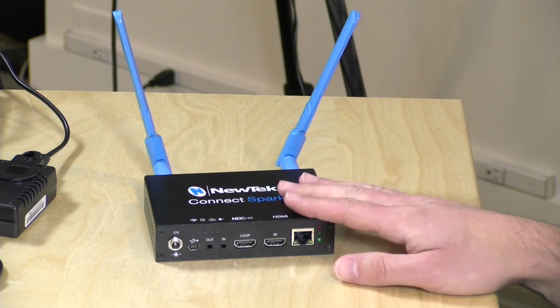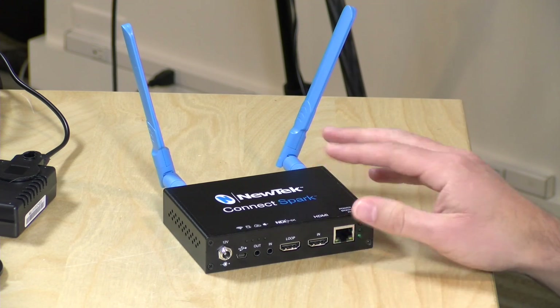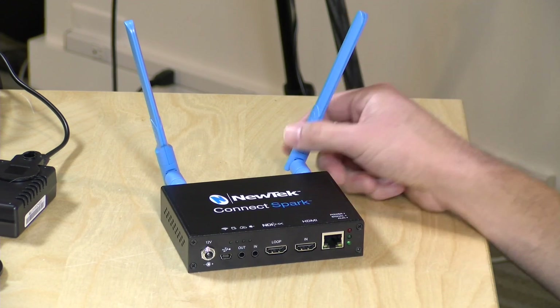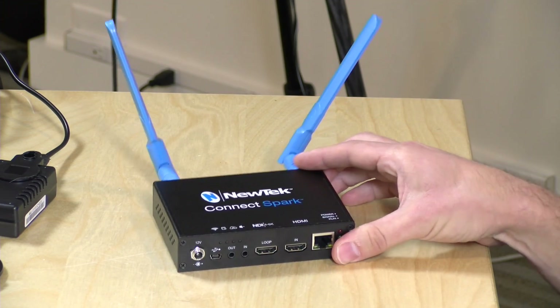Gigabit Ethernet is here and I always recommend using Ethernet if you can, just because it's more reliable than Wi-Fi. In my studio environment where I'm the only one on the Wi-Fi it works pretty nicely, but if you're using this at a sporting event and hoping to latch onto whatever Wi-Fi is available it may not work well when the room is filled with people. Generally Ethernet is a lot more reliable, but if you have control over the Wi-Fi and know there's very little interference, you're going to have a good experience.